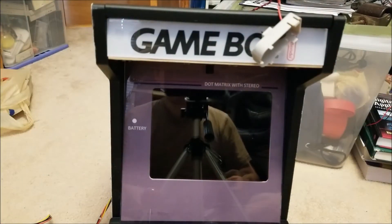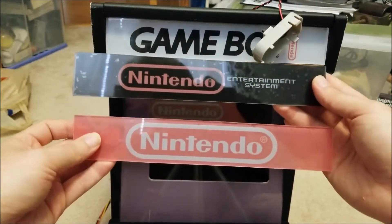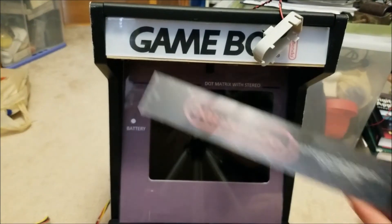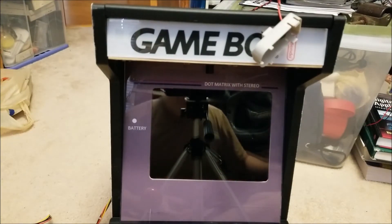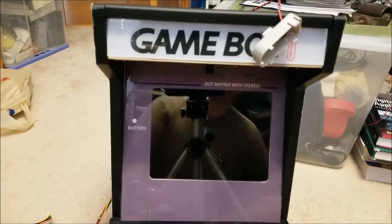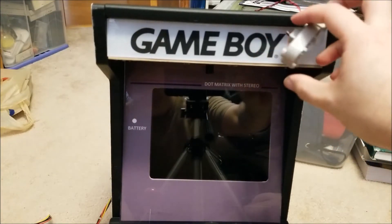So anyway, let me know what you guys think in terms of these three marquees — which one looks the best. I'm kind of a big fan of the Game Boy one, since this is a DMG themed arcade cabinet sort of thing going on anyway. I just thought that would look kind of cool.